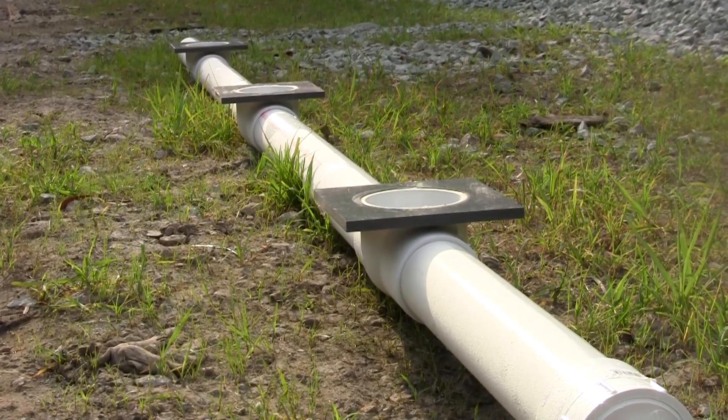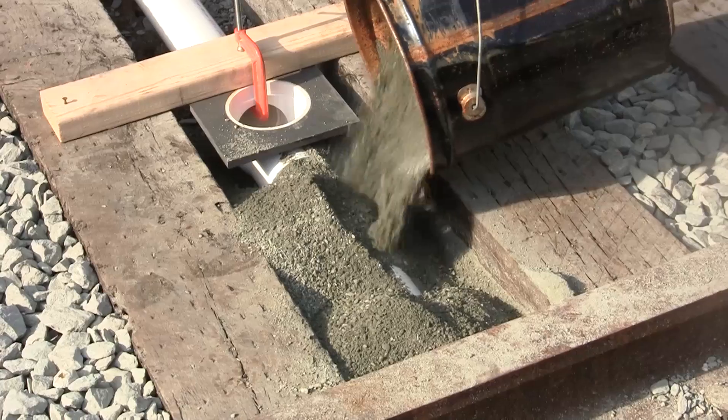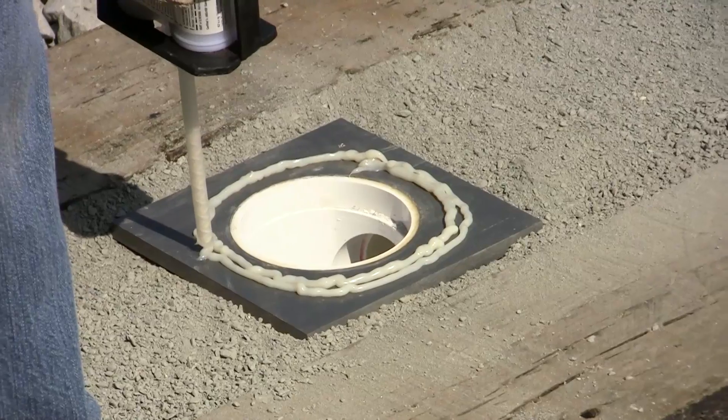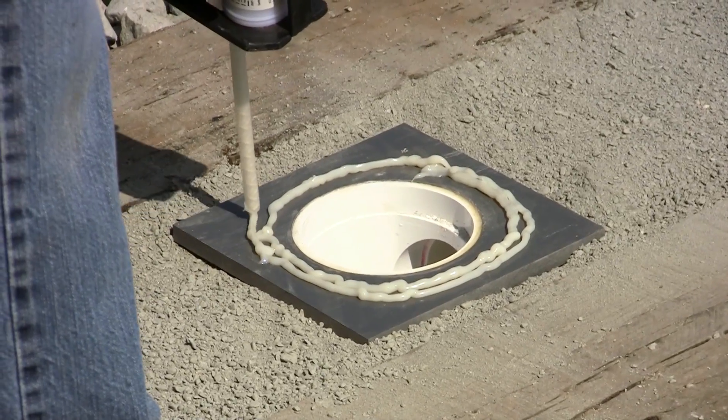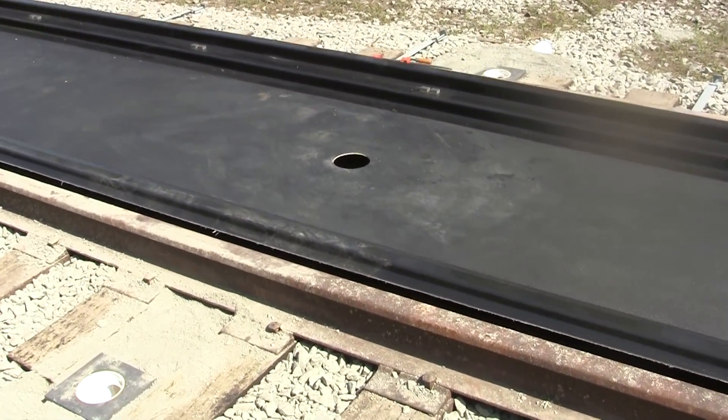The optional drain manifold can be installed to allow one drain field tie-in for each set of pans. The manifold is quickly and easily installed using a two-part adhesive. There is no field welding required and no bulkhead fittings or connections are needed.